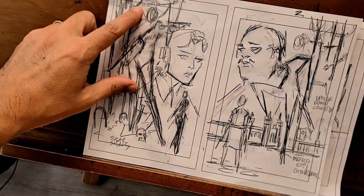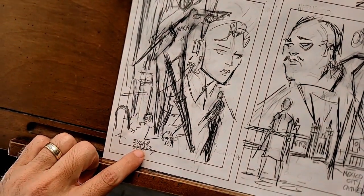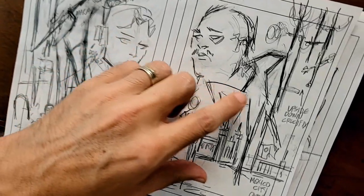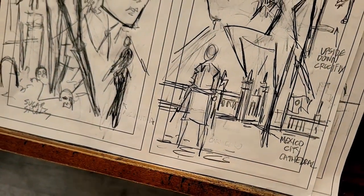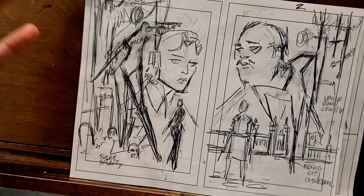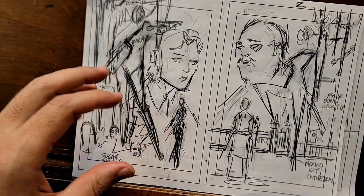Here we have Santa Muerte. We have a couple of secondary characters, a little sugar skull, a mystery dude here holding something. This guy looks kind of sad. Upside down crucifix. We have Mexico City Cathedral. So there's a lot of information there that you won't know too much about just yet, but that's okay — that's the point. I submit these roughs to Mike and Brian, and the theme I got from them was kind of a movie poster feel.